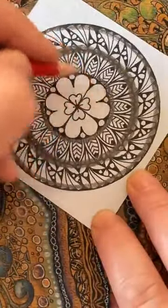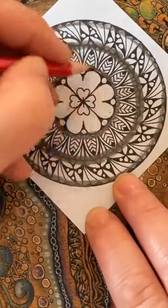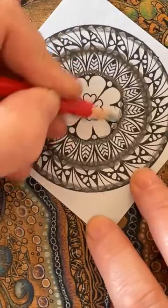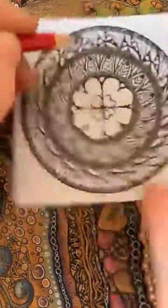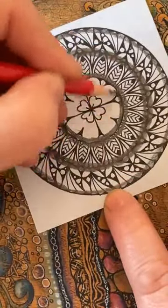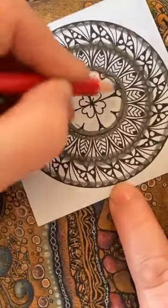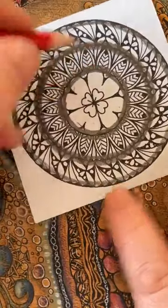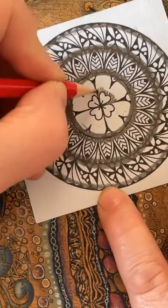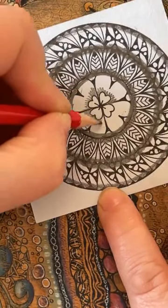That would have taken us quite a while — and of course if you want to do that you absolutely can. So now I'm working on the inner circle and doing the same on the inside. You don't need to — if you didn't want to, you could have coloured this as a gem, or you could just leave it. Maybe just a little bit in the middle. Right — in with our tortillon.